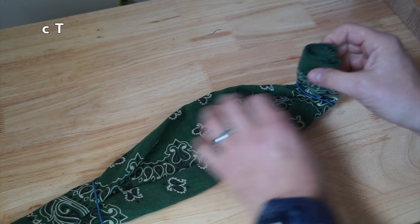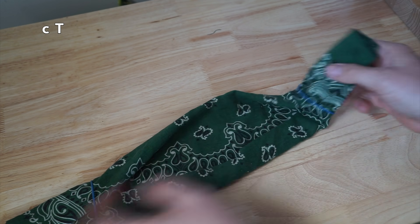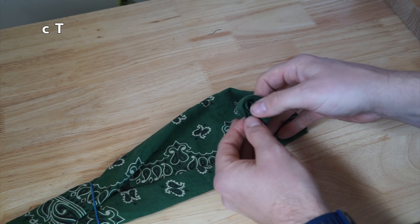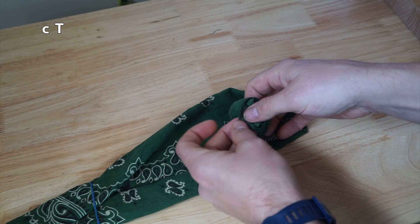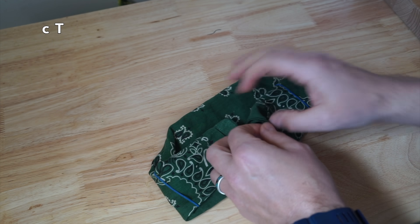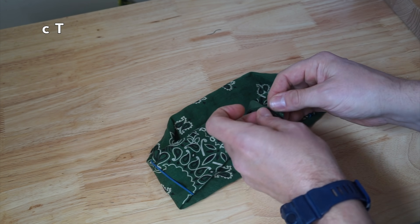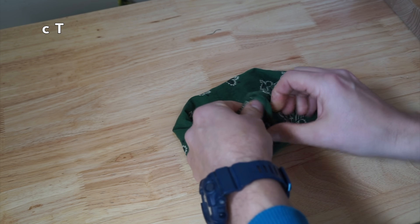Now we're just going to fold along the bottom because it kind of leaves that pocket up there. You can see this creates a fair bit of folding in here. One end you're going to stick into the other — you want to make sure it gets into that folded area as much as possible.